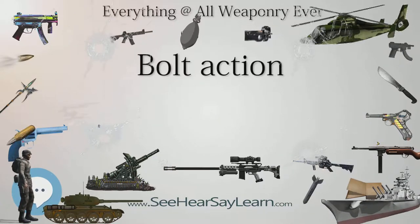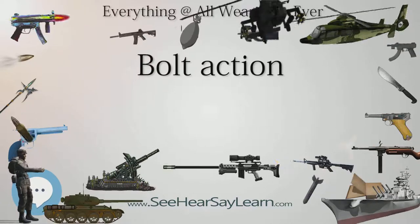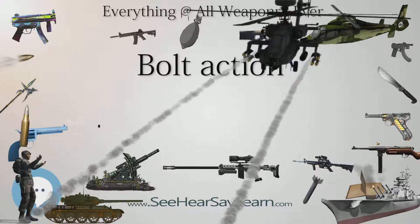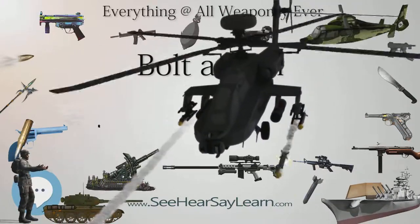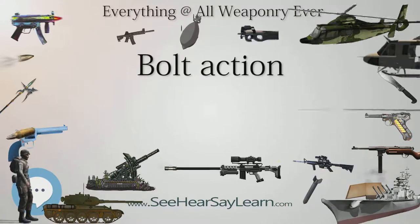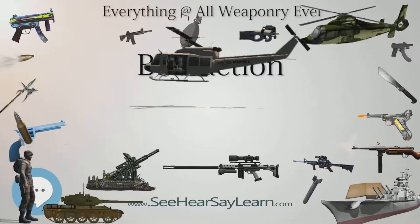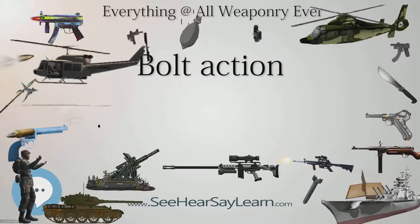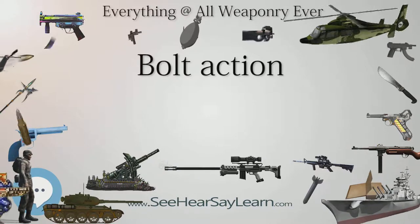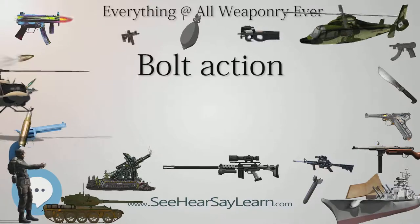Examples of this system date as far back as the early 19th century, notably in the Dreyse needle gun. From the late 19th century, all the way through both world wars, the bolt action rifle was the standard infantry firearm for most of the world's military forces. In modern military and law enforcement use, the bolt action has been mostly replaced by semi-automatic and selective fire firearms.